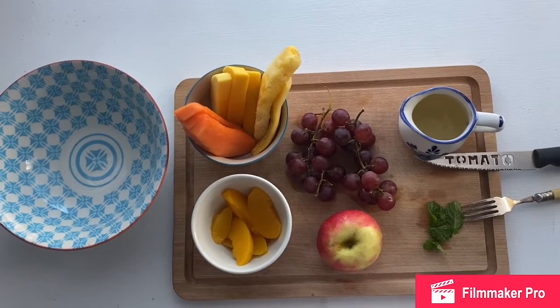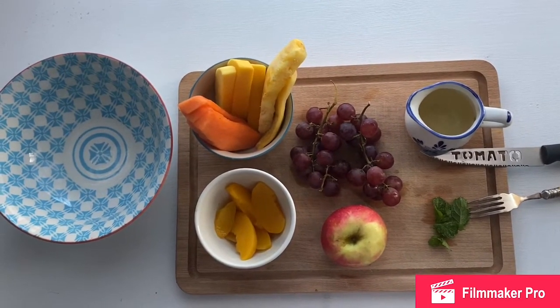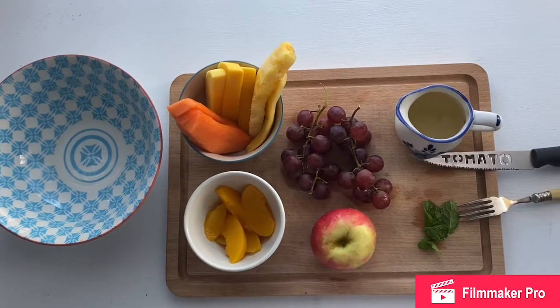Hello Year 4 and welcome to Year 4 in the Kitchen. In this video we are going to be making a fantastic fruity salad.